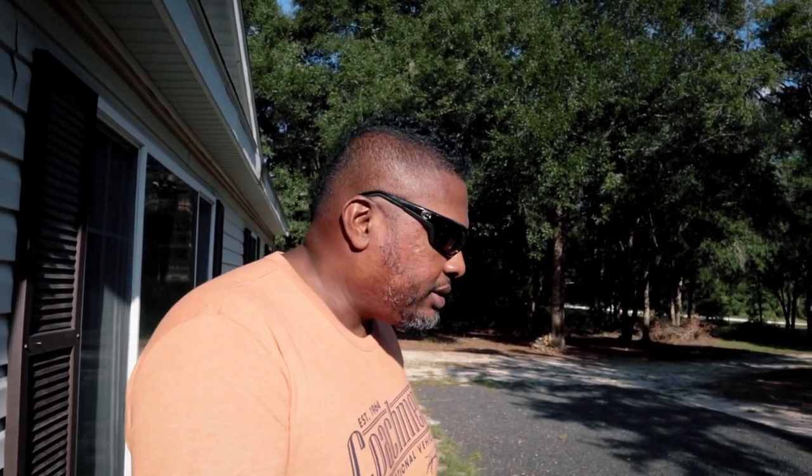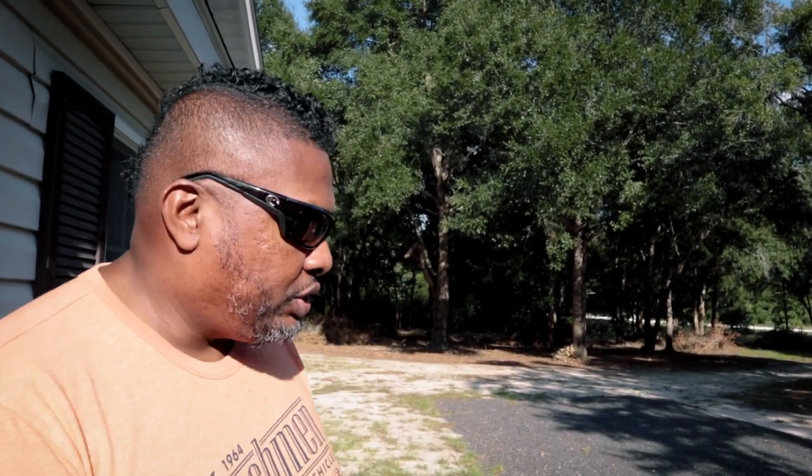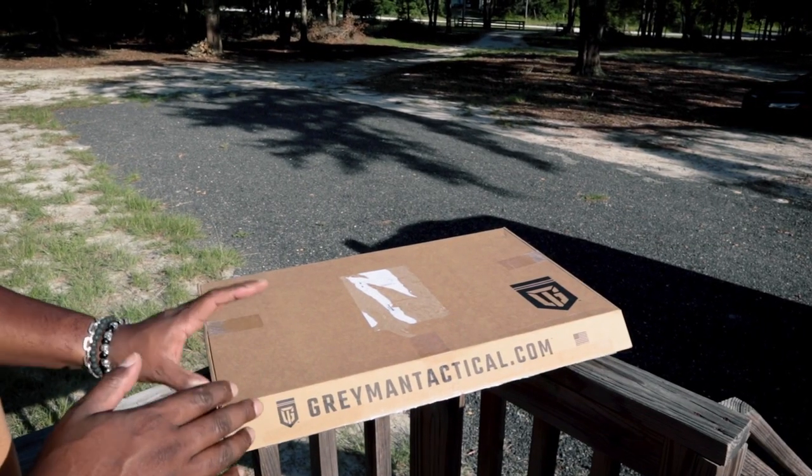A few things I need to address upfront: Gray Man Tactical did send this to us — we requested it, they sent it — so I just wanted to let you guys know that, full disclosure. We don't work for them, they're not paying us for doing this, we are just reviewing it. Lola will have a link you guys can use to get this and other things from Gray Man Tactical. It is an affiliate link, so we will get a couple of shekels if you're kind enough to go through our link.